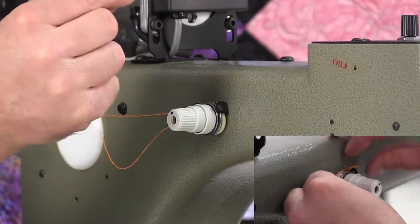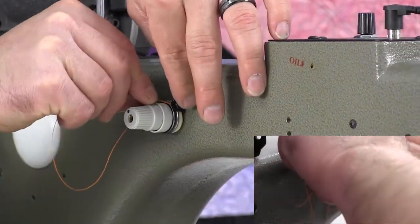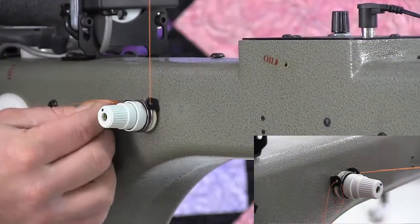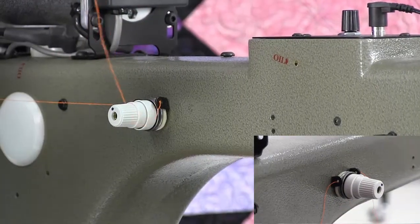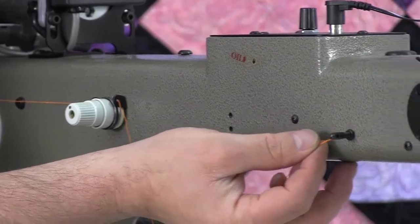Go ahead and run it through the second thread guide, then loop it underneath your bobbin tension, right through this little short black thread guide.